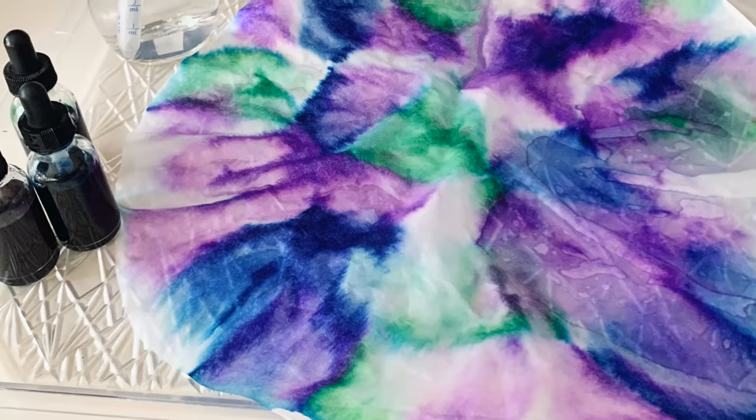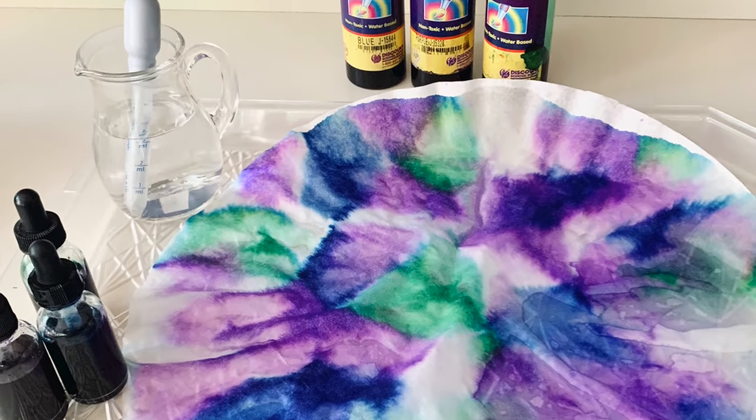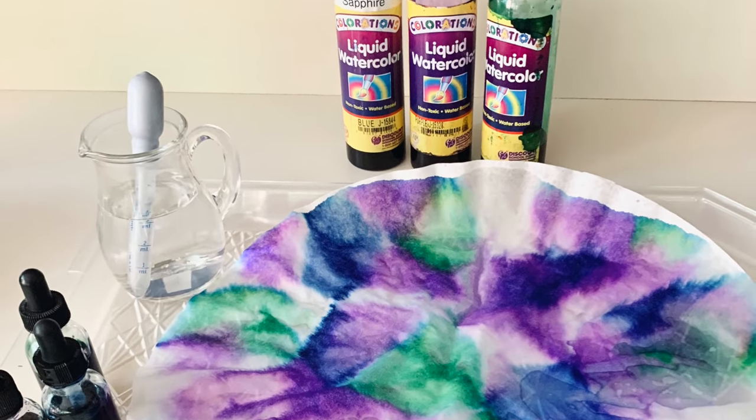Use an eyedropper to drop liquid watercolor onto an extra large coffee filter, and then once it is all dry, you can cut out some sharks out of construction paper and glue it on top.